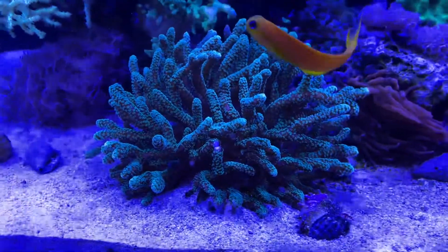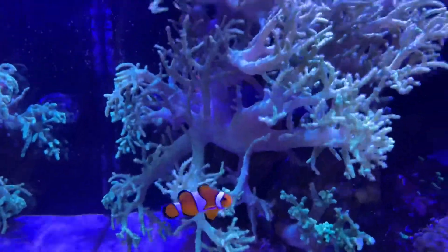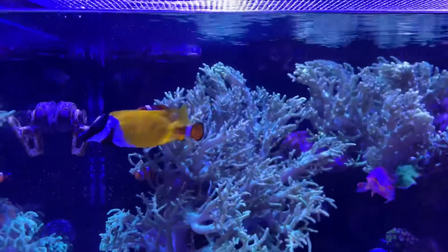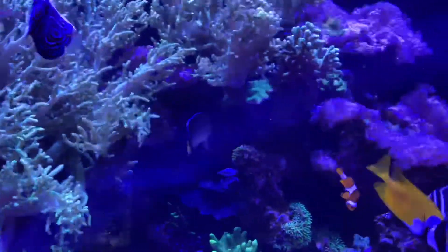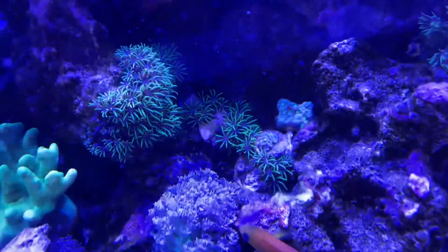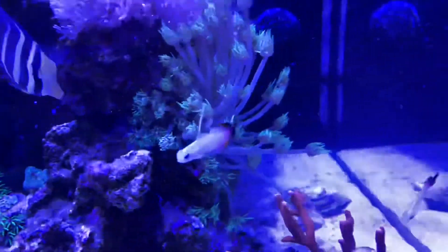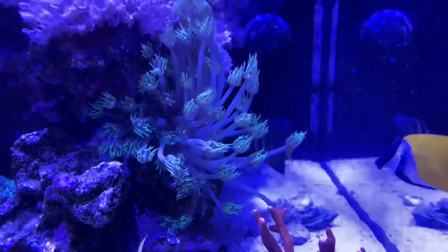This has come on really well, absolutely really well. This coral has absolutely grown so quickly, it's unbelievable.